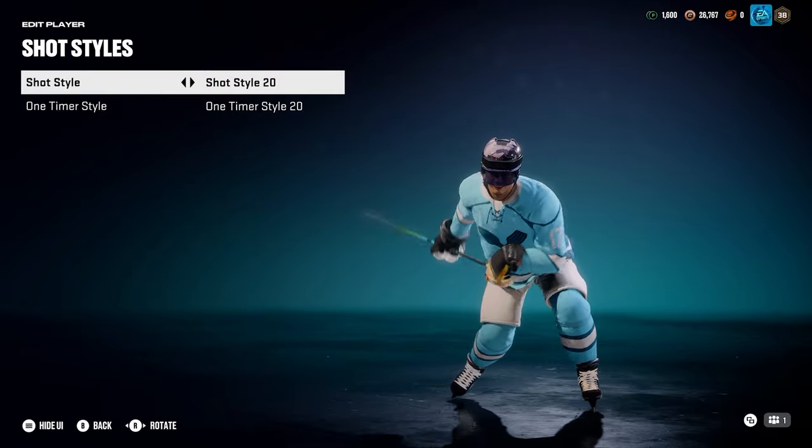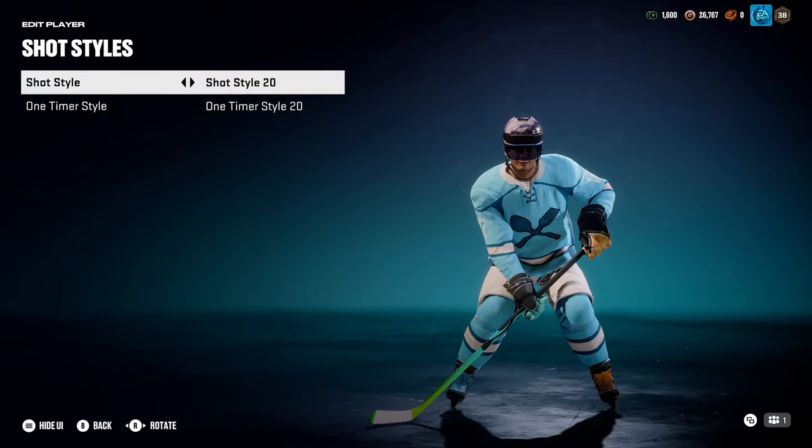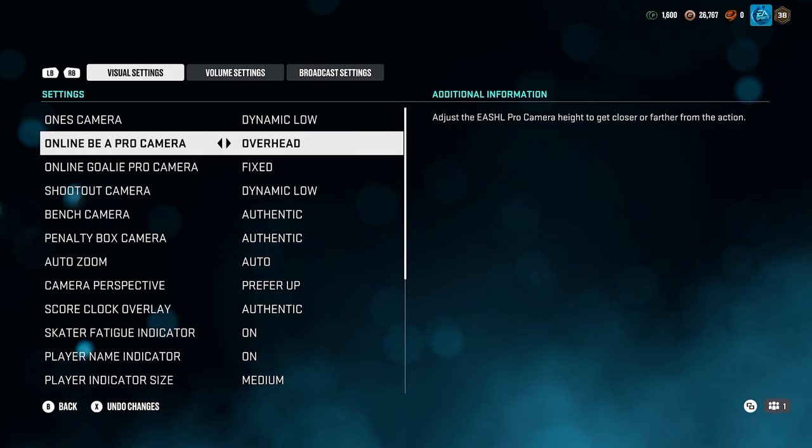Pick one of these, get used to it, pick your favorite player. People love 16. Use 6, 9, or 20 — the Austin Matthews 69-goals style. Let's go to camera settings. Overhead is what I've been using for years now. It is by far one of the best camera angles in this game — you can see the entirety of the ice.